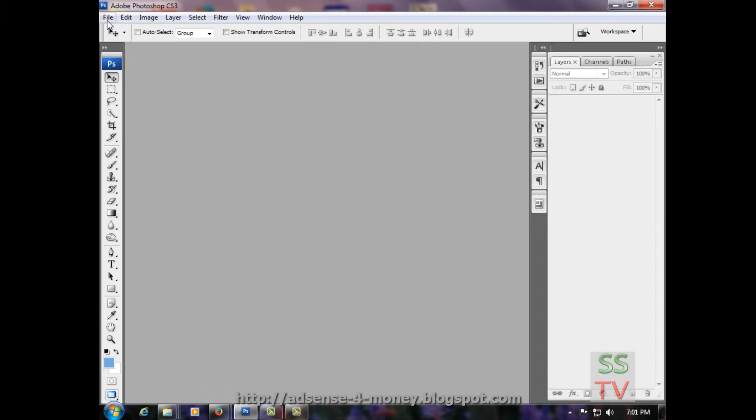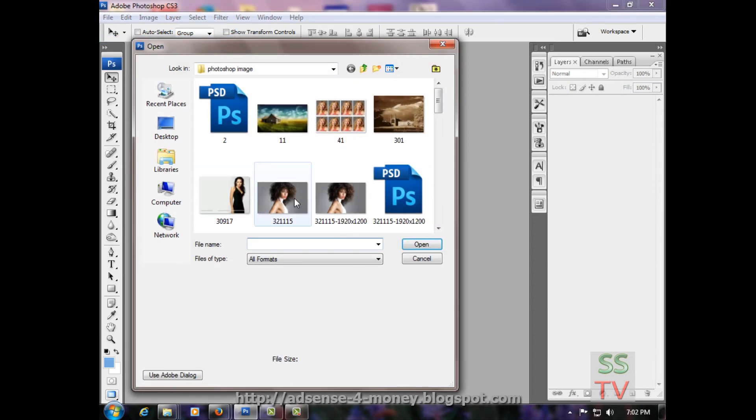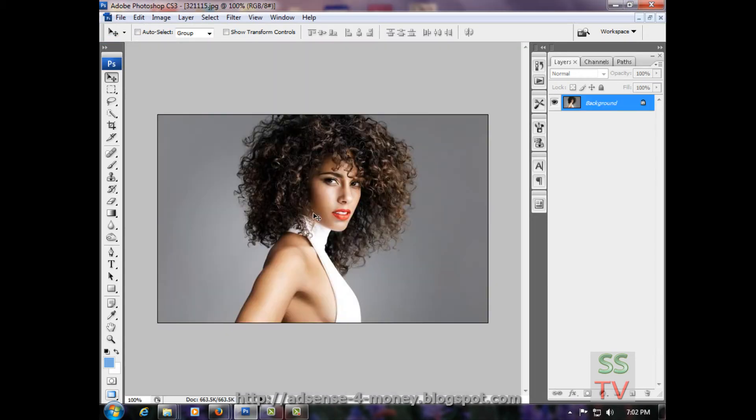Hello guys, today I am going to show you how to make a passport size photo and create an action for a passport photo. First of all, open your image.